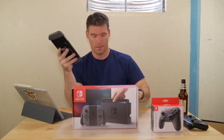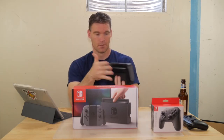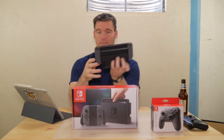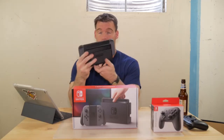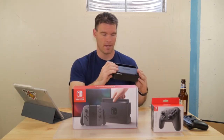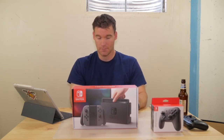Docking this thing is really simple. You just slide it in and that's it — it sits in there and charges at the same time, so that's how you charge it as well. This turns it into your home console. When you dock it, it pops up on your TV or monitor and you can game away.